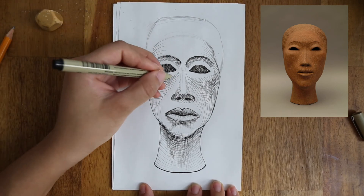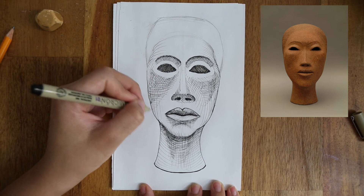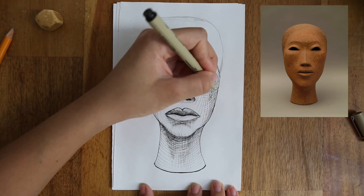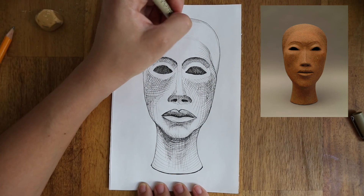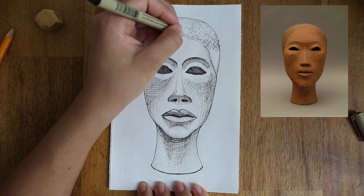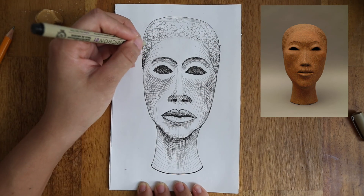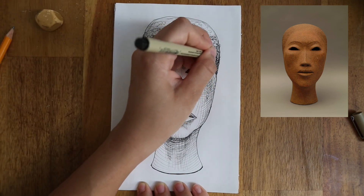When you have three or four different tones in a few places around the face, and it starts to look three dimensional in a way that you like, you can start adding more layers here and there to make your drawing more rich, and to add shade to parts that maybe you didn't get so dark at the beginning. Finally, I'm going to end with the hair, and here I'm going to do something different. I'm going to use irregular swirly lines to do a texture that looks like the hair in the sculpture. Leave the very light areas blank or with very little marks, and build up several layers on the darkest areas.